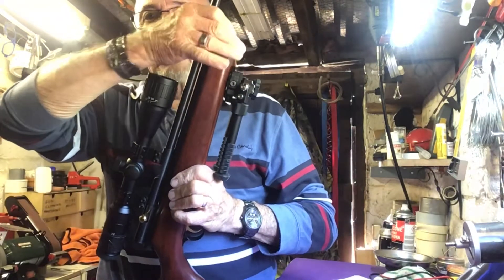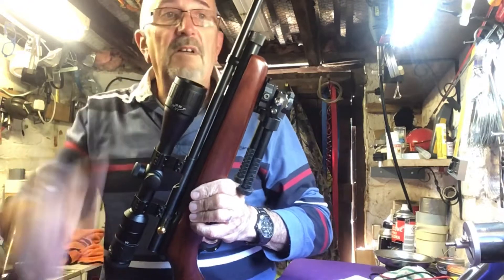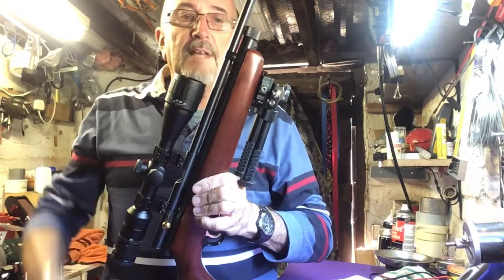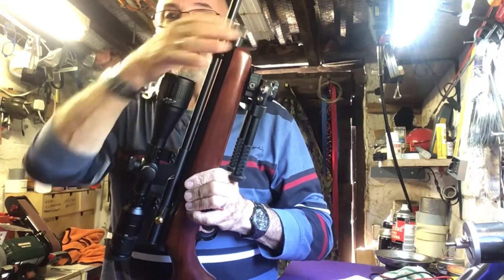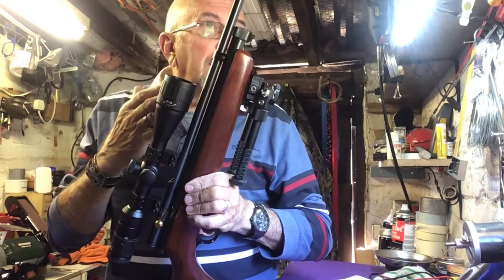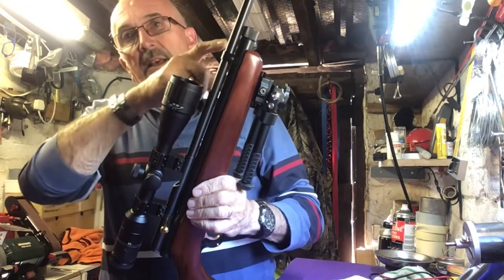Tighten that down with finger pressure only — no need for mole grips, pliers, or gloves. Just tighten it with your fingers until you hear it, then turn it back a quarter of a turn. That releases air into the chamber. You then can't unscrew or tighten it anymore because of the air pressure — about 800 PSI thereabouts.